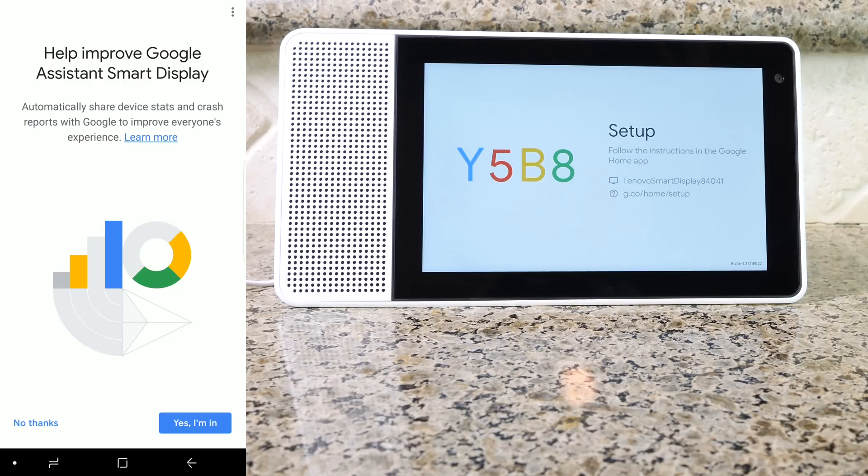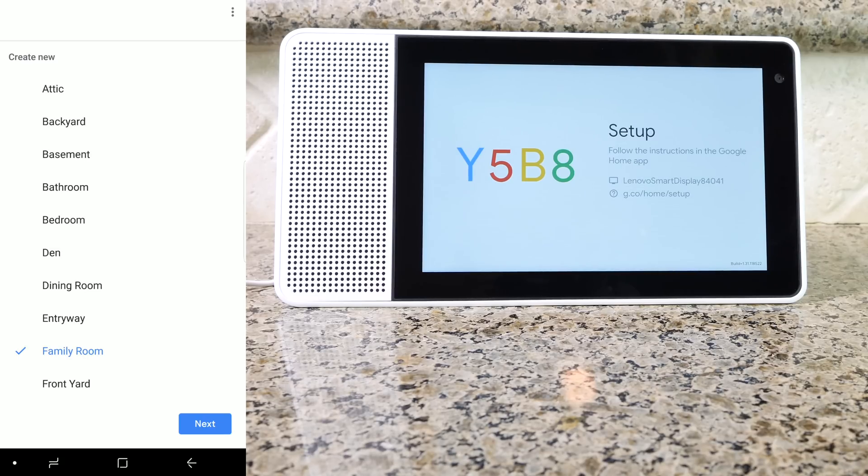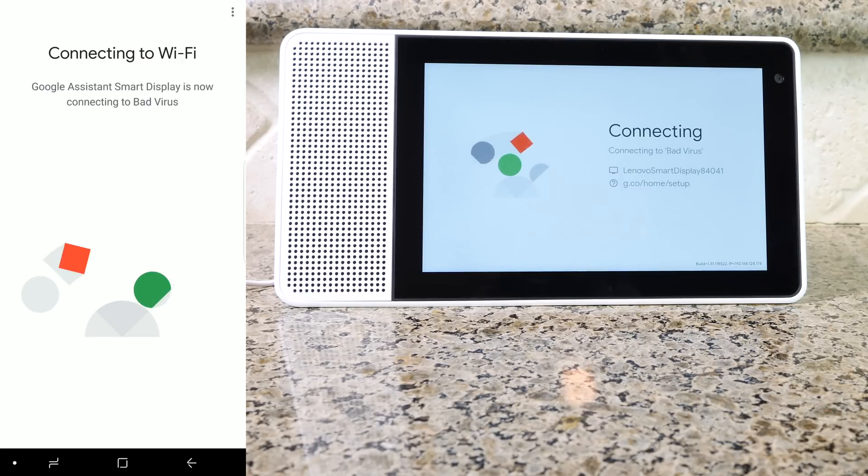If you want to help Google's Home Assistant get smarter, you can go ahead and press yes. Now let's give your Google device a name — let's call it Family Room and then press next. On this screen, you're gonna go ahead and enter your Wi-Fi. If you have other Google Home devices, it'll go ahead and remember it. But if you don't, look for your Wi-Fi and then enter the password. After that, press next.